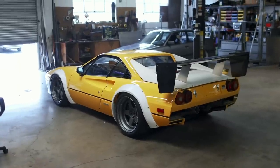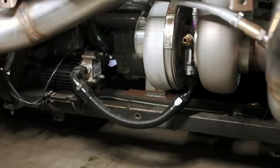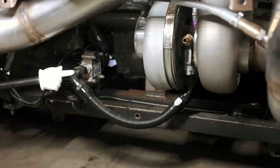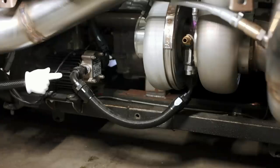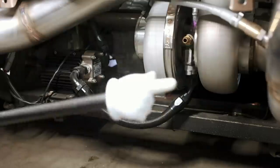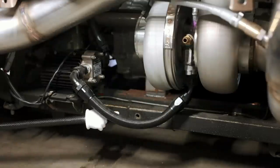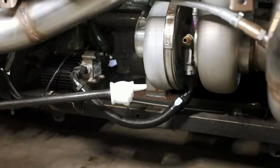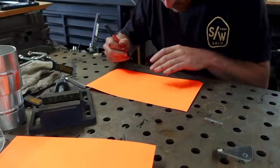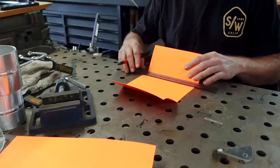Now onto the next fab project. We're still focusing on the back end of the car, but this time we're going to be working underneath it. Let's talk about the oil drain from the turbo. We have a hose running from it directly into our scavenge pump to help return the oil to our dry sump oil tank. But some of you guys pointed out that we can't do it this way — if we have the pump connected directly to the turbo, we'll literally suck the oil out of the turbo and run it dry. So what we need to do instead is mount a tank between the two: run the oil into the tank and then run the tank to the scavenge pump.